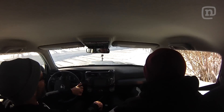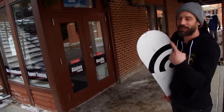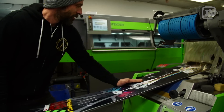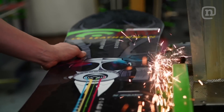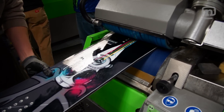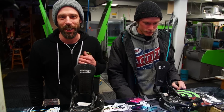Going to go down to the local shop, give it a base grind. Just found a local tune shop — there should be a grinder in here. Just finished grinding out the board here at the Rensdal Tuning Factory in Park City. Ready to go ride this thing? Absolutely.